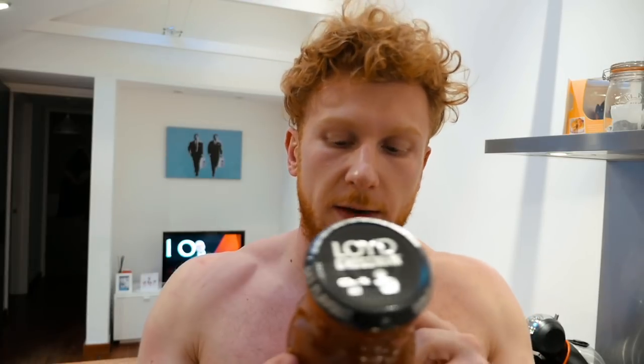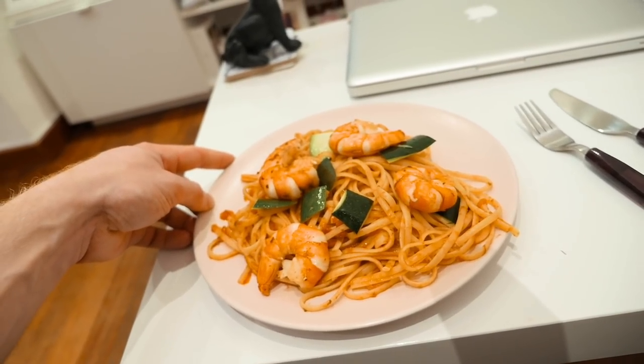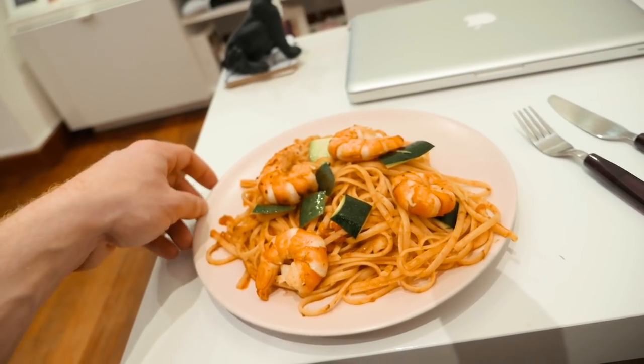Per hundred grams of this sauce we have got three grams of fat and five grams of carbs. So if you willy-nilly just put on like half the jar thinking it's just sauce, you're rocking up 160 to 180 calories. It might seem a little, but it's still important. 125 grams of tiger prawns equates to about 28.5 grams of protein, 150 grams of linguine and some courgettes.